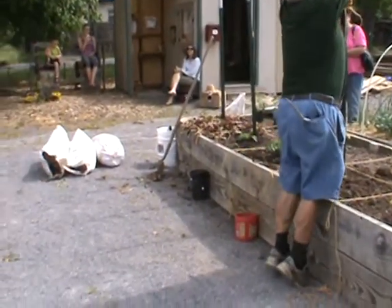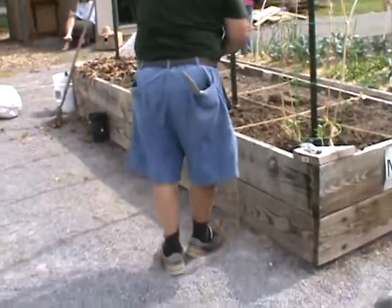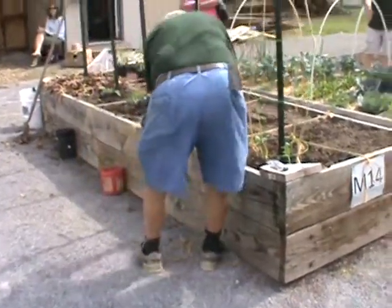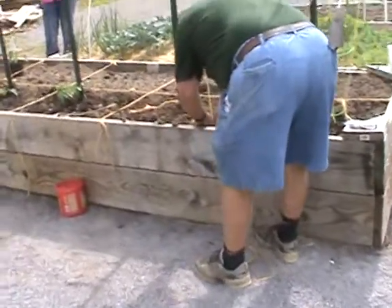We're going to go up here and tie this on again, just right to each side. It's going to come down for the trench. I'm going to put them like so down in the ground.